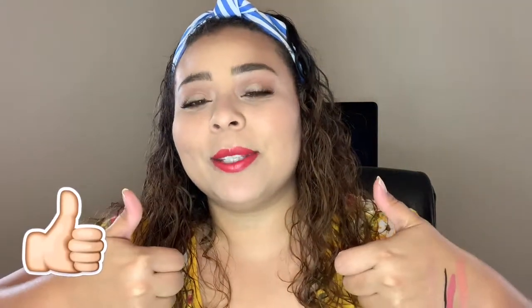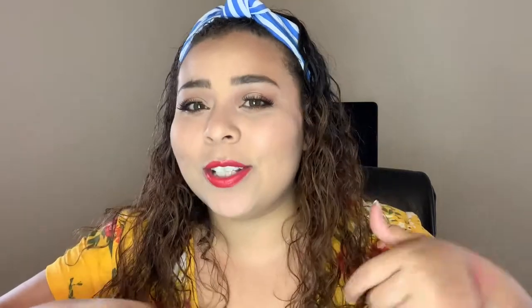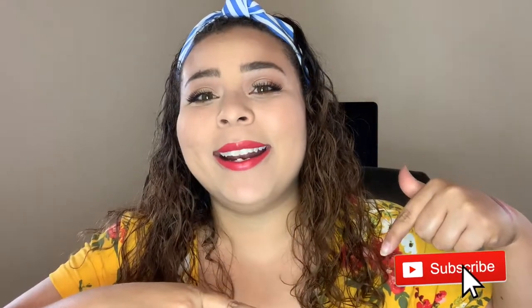That is it for this unboxing, you guys. I love you guys — always remember that Jesus loves you more. If you haven't already, go ahead and give me a thumbs up and hit that subscribe button. I will see you guys in the next video — bye!